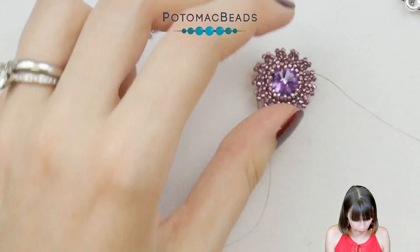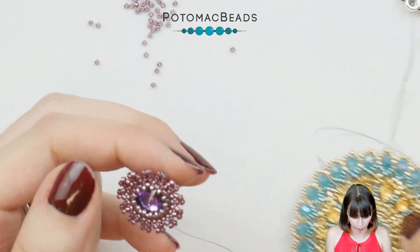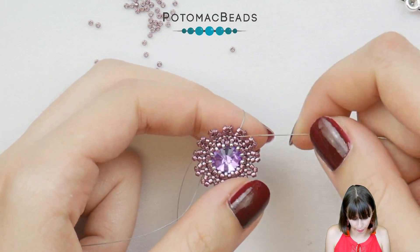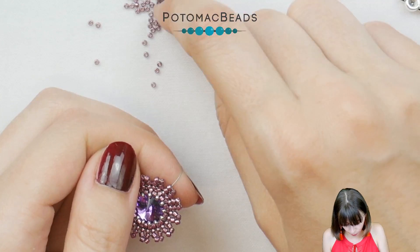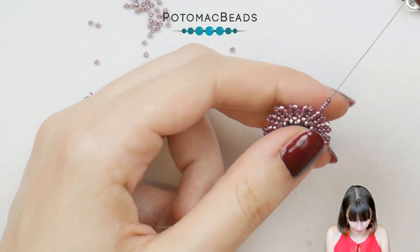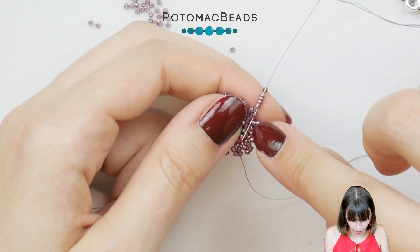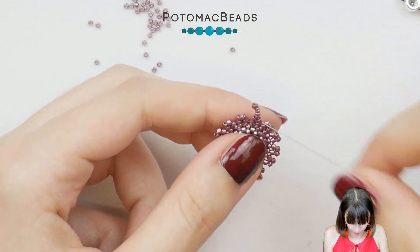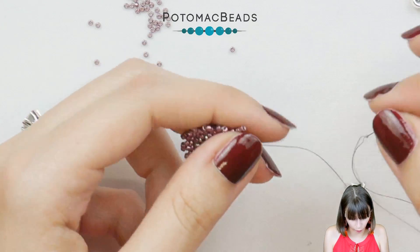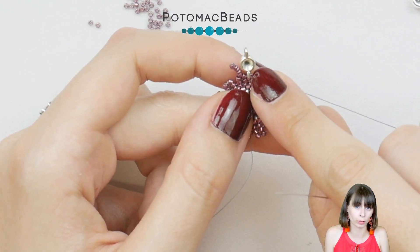Now we need to add the micro spacers and the little bridges between them. When your thread is exiting from the first bead, put on one Delica, three 15-0s and one Delica, slide it down, skip the last Delica added and go through the three 15-0s, the Delica, and the second bead of the pair. Then pick a micro spacer through the lower hole — I'm picking from the left, and you want the dent for the crystal to be facing the front.